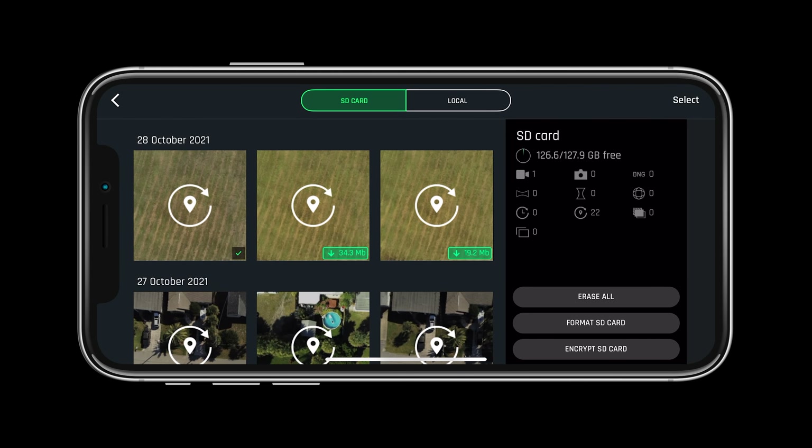Selecting the SD card will give you multiple options to view, erase, format, and encrypt your card.